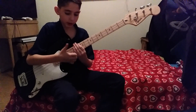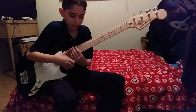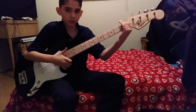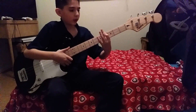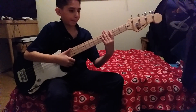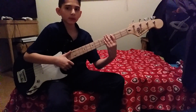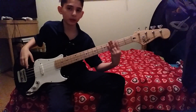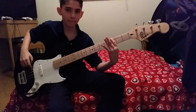So what you're gonna do is just sliding, and then on the three strings you're gonna do a hammer-on. If you don't have a hammer-on, it's like that.